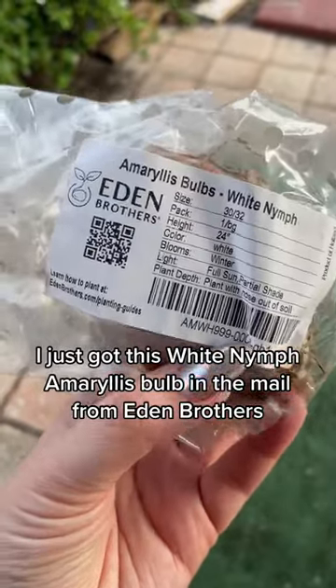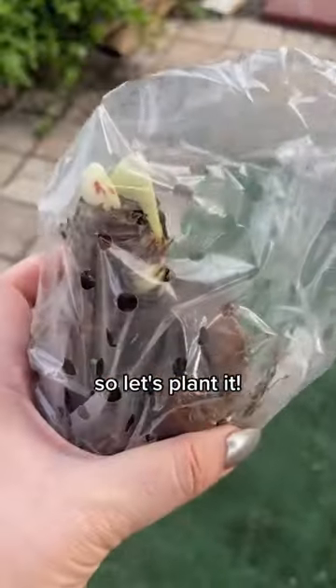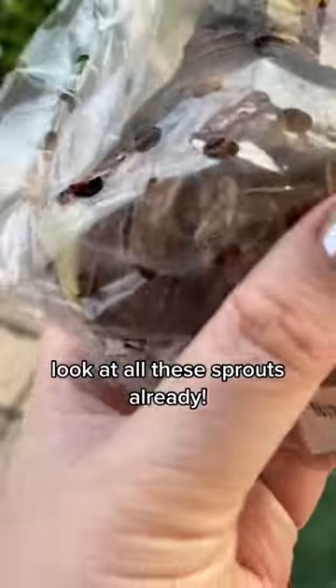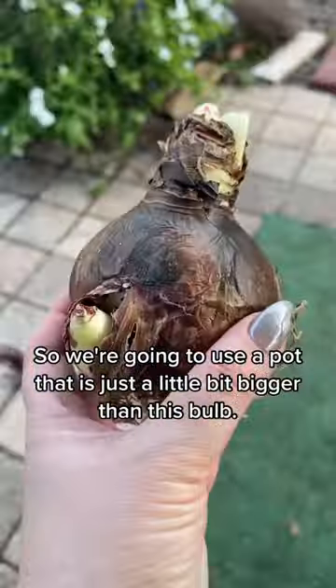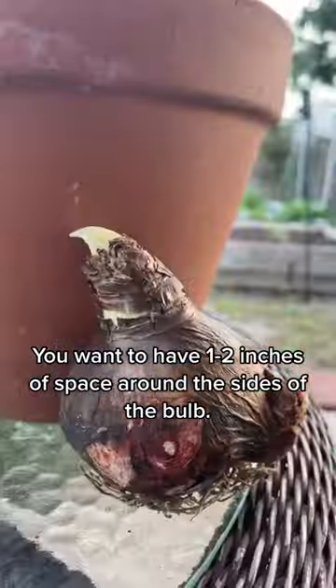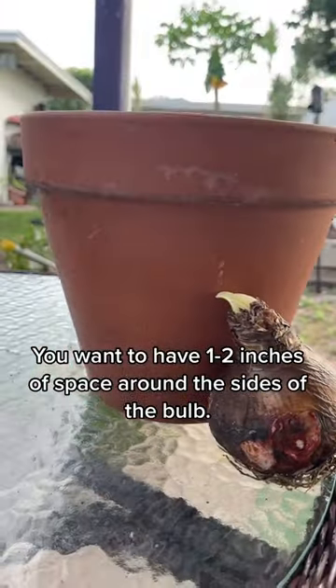Just got this White Nymph amaryllis bulb in the mail from Eden Brothers, so let's plant it. Look at all these sprouts already! We're going to use a pot that is just a little bit bigger than this bulb — you want to have one to two inches of space around the side of the bulb.